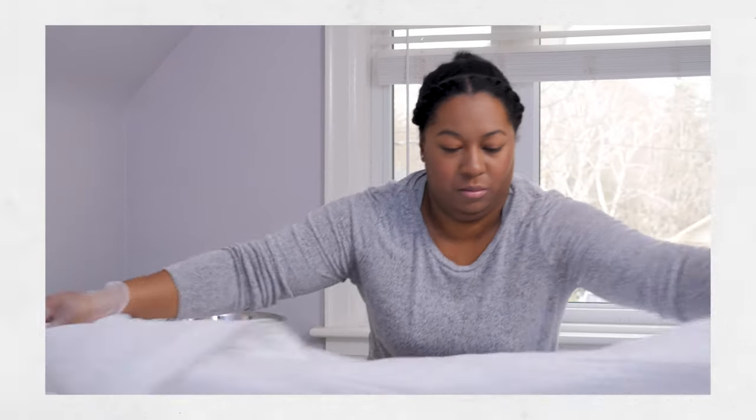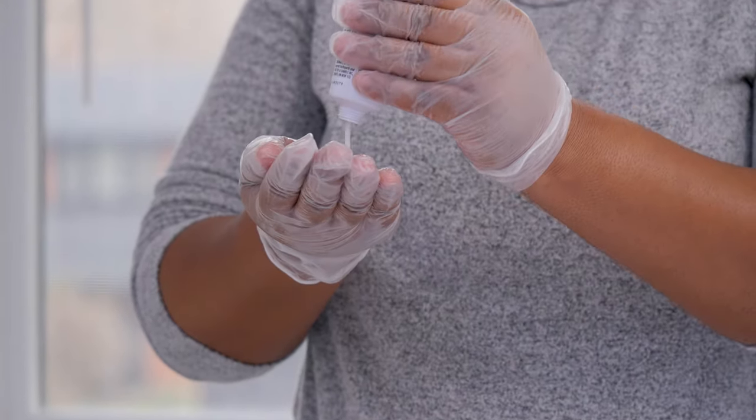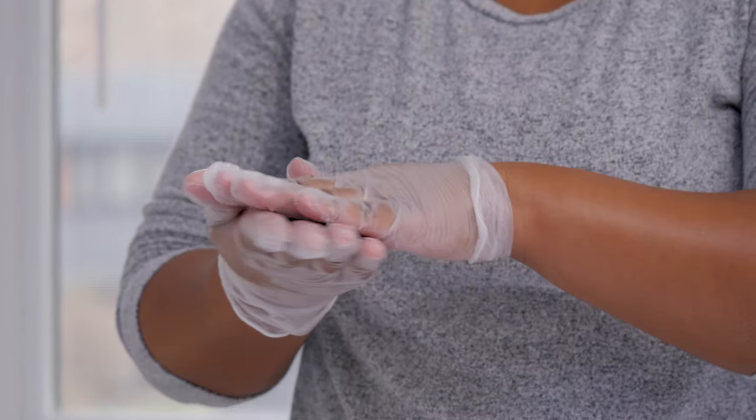Now let's wash their private areas very well. You can click here to see a short video that teaches you how to do this in detail. After they're clean, apply any prescription or barrier creams they need.